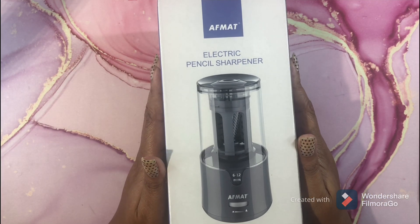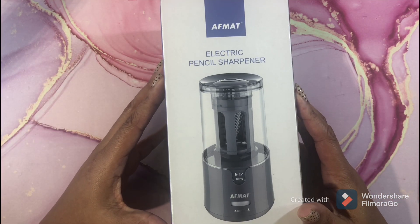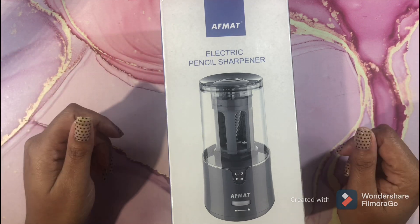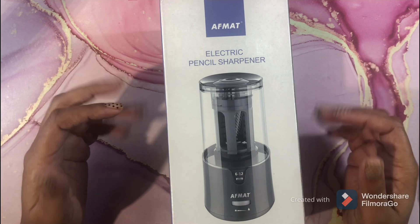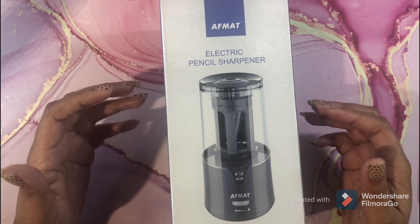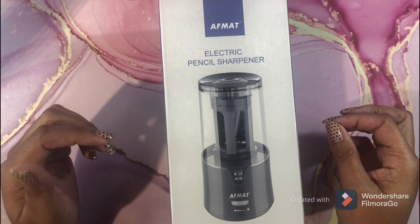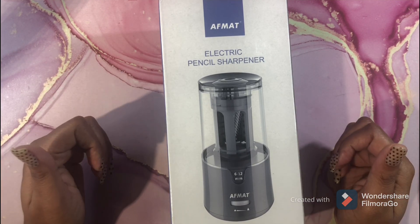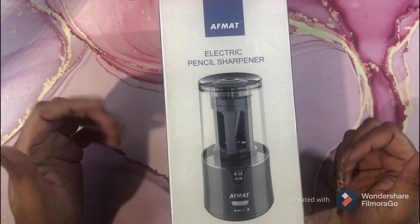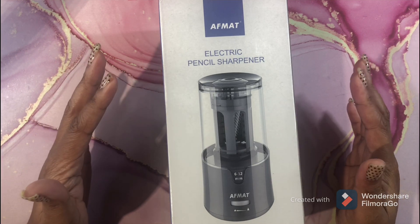Hi guys, I hope all is well and everyone is having a wonderful weekend. Today I will be reviewing the AFMAT electric pencil sharpener. This pencil sharpener is awesome. I know a lot of you are going to say you're not going to buy an electric sharpener because it's going to eat your pencils — well, maybe — but this sharpener has an auto stop, so you can just stick the pencil in really fast, take it out, and your pencil is sharp. It is not eating your pencils.